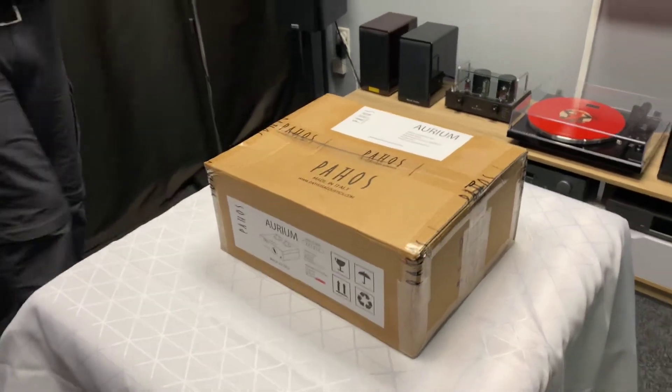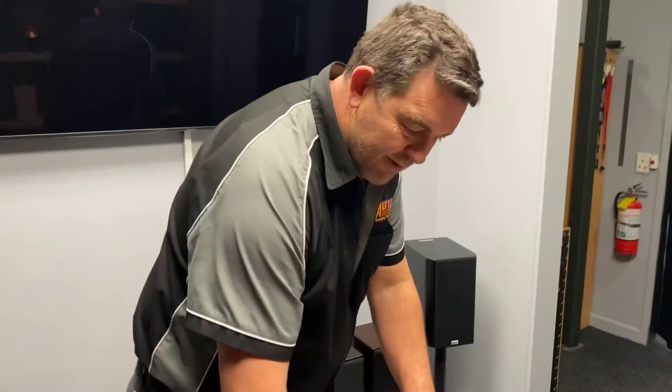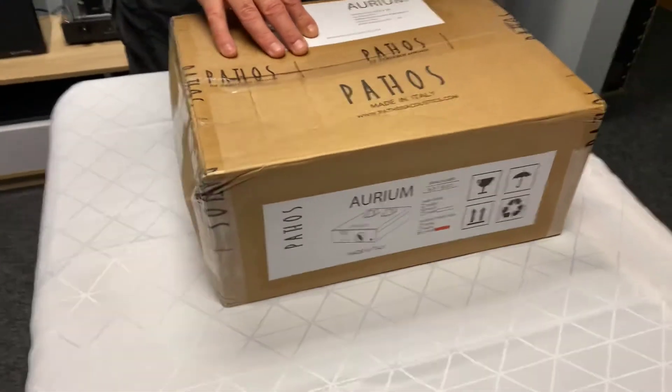Hi, it's Ashley from AB Sound Advice. We're down here at Abtic Audio Lounge today for the unboxing. We've got Angus again right here wielding the knife today with the Pathos Acoustics Aureum Headphone Amplifier.